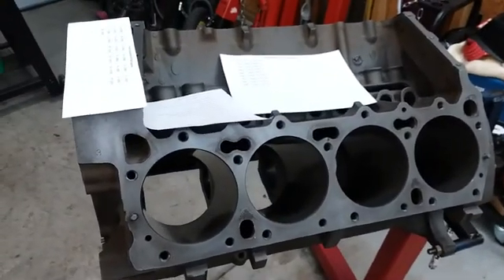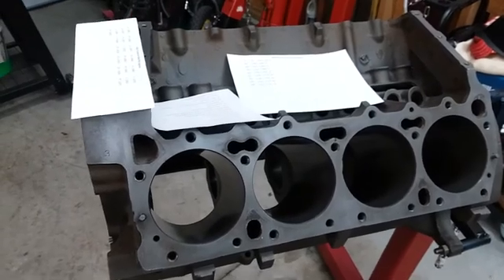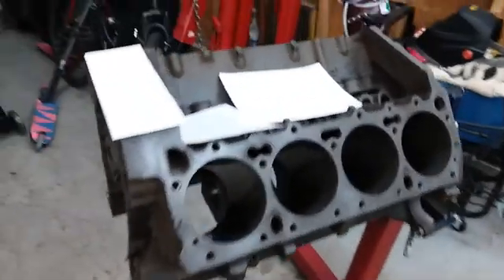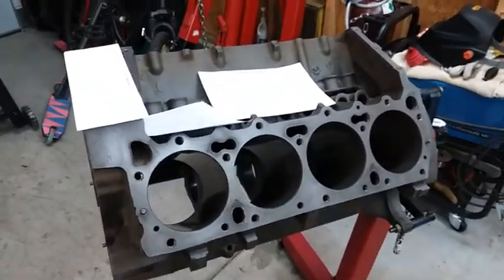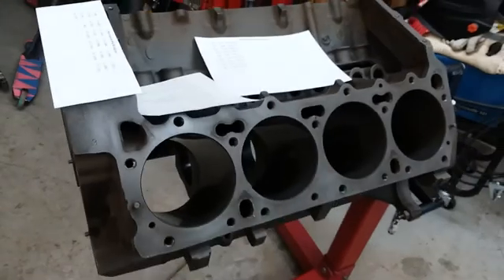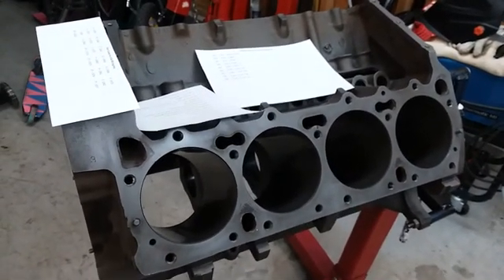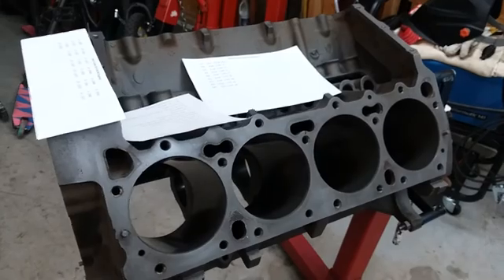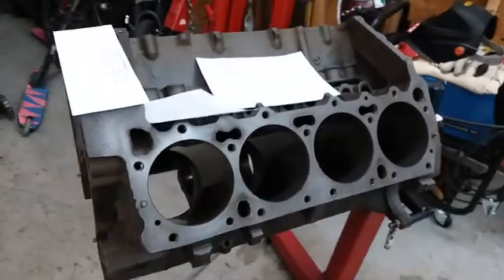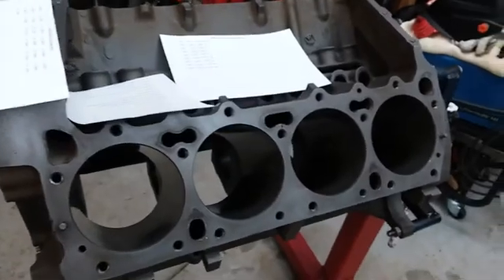Hello from Indy. I'm going to do another video — might not be short this time. Last time we went over V8 engine castings and where they were done at the Indianapolis Foundry. Today I'm going to talk about the B and the RB engine and just some general information that's kind of good for everybody to know. Hopefully you can also use this video as a quick reference.